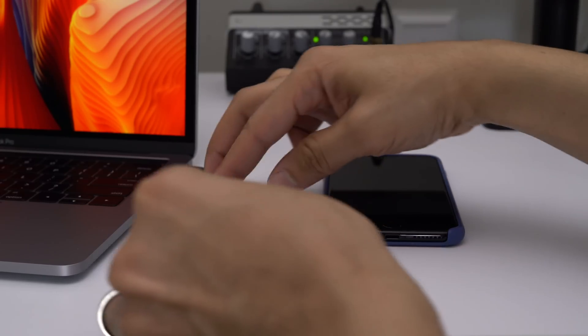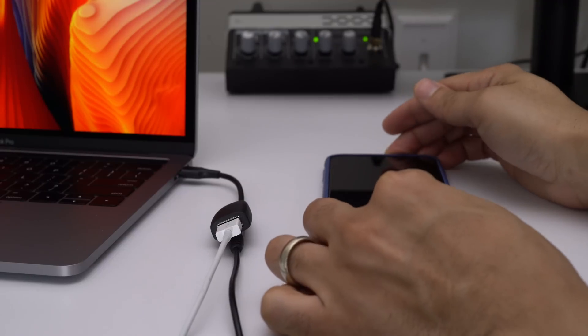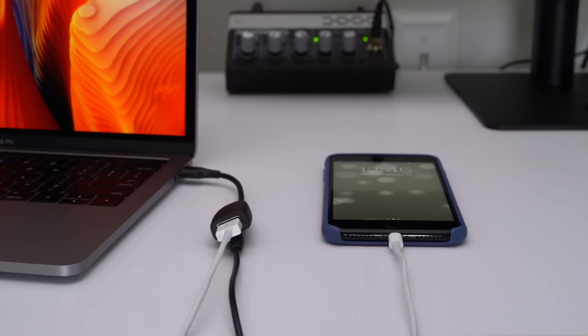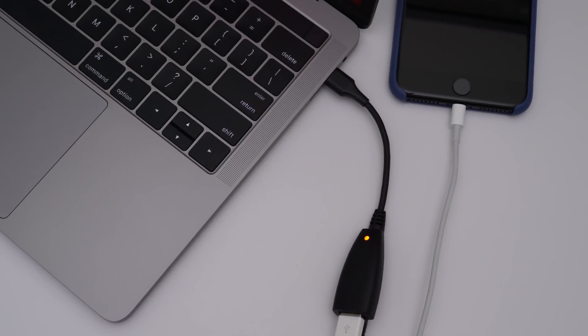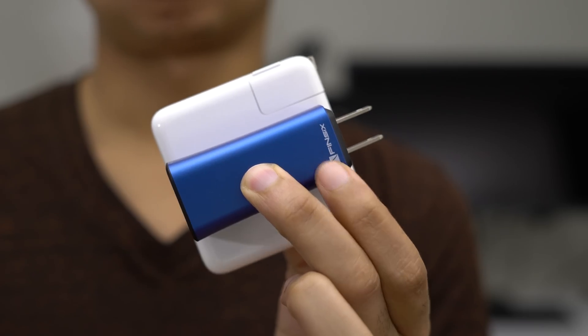The USB-A connector can provide about 10 watts of power, so it's going to be able to power your iPhone or similar devices. That's very handy to have built right into the cable. You can see my iPhone is being charged right now along with my MacBook Pro — that's really cool and very convenient.